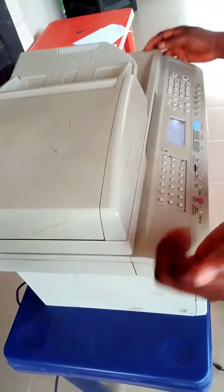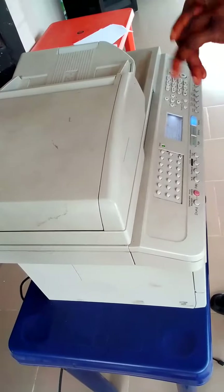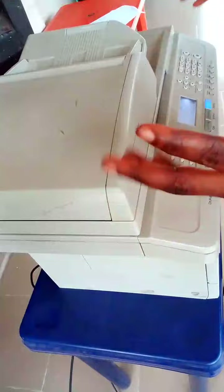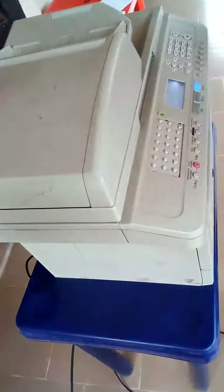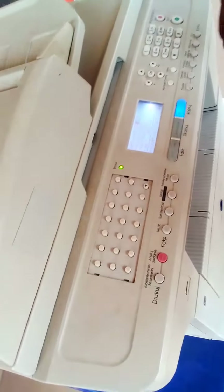Good day guys. Good day. When I say good afternoon, good morning, good evening from any part of the country where you are watching from — I'm going to be showing you this time how to clear another frustrating error.